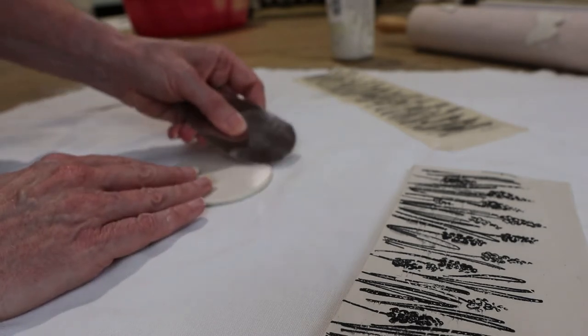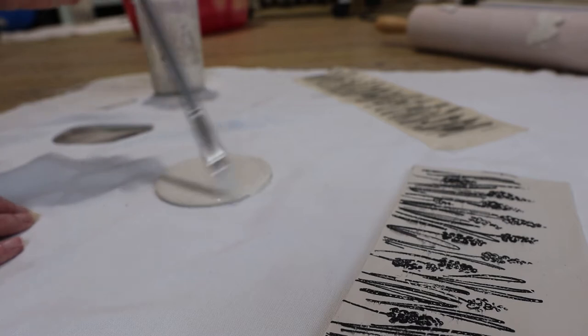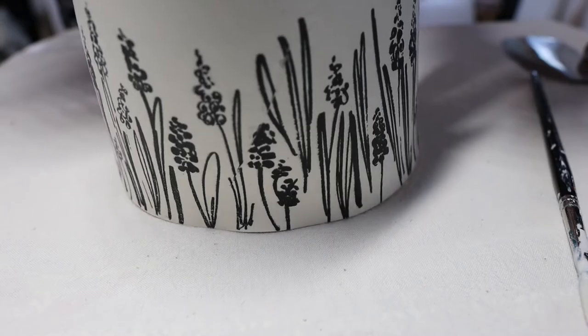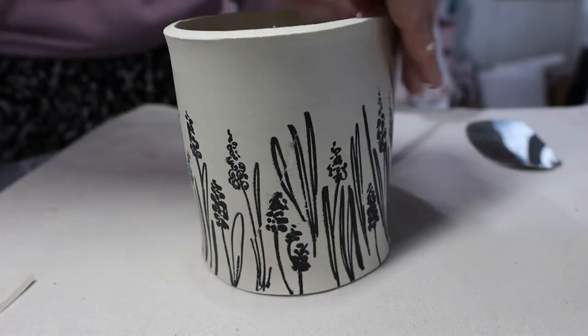I scored and slipped the base and then moved on to the hand-building. I think it looks really pretty.